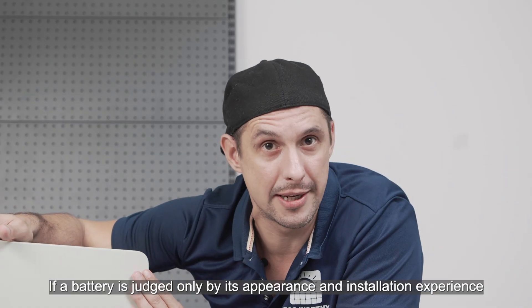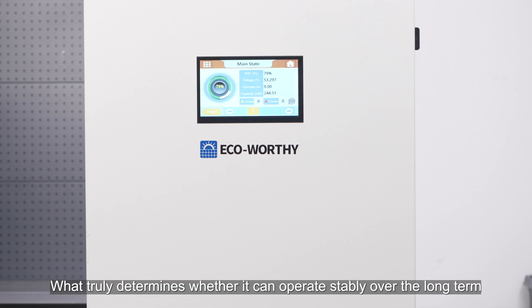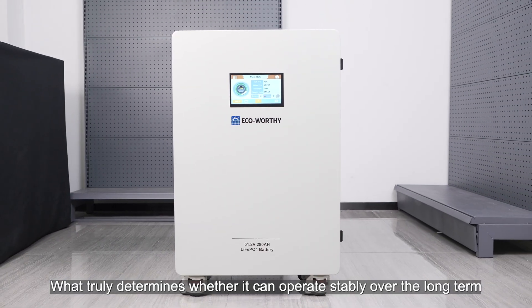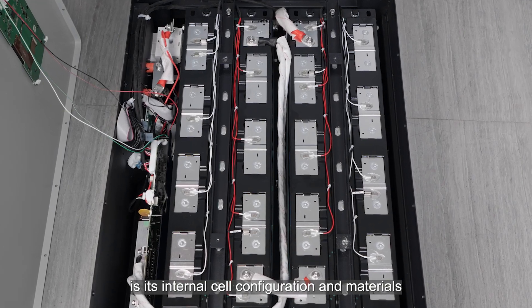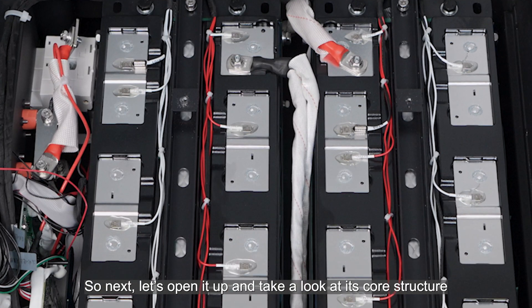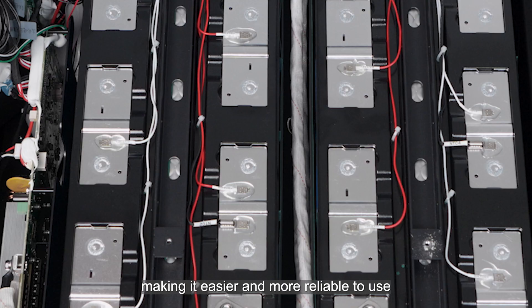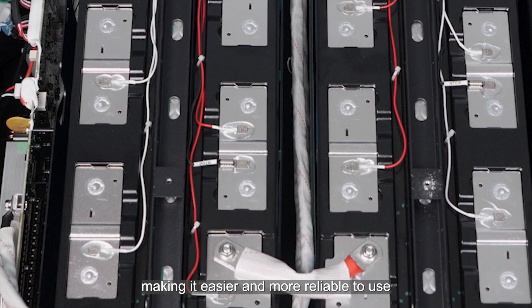If a battery is judged only by its appearance and installation experience, that's just the surface. What truly determines whether it can operate stably over the long term is its internal cell configuration and materials. Compared with other brands, Eco Verdi pays more attention to detail, making it easier and more reliable to use.